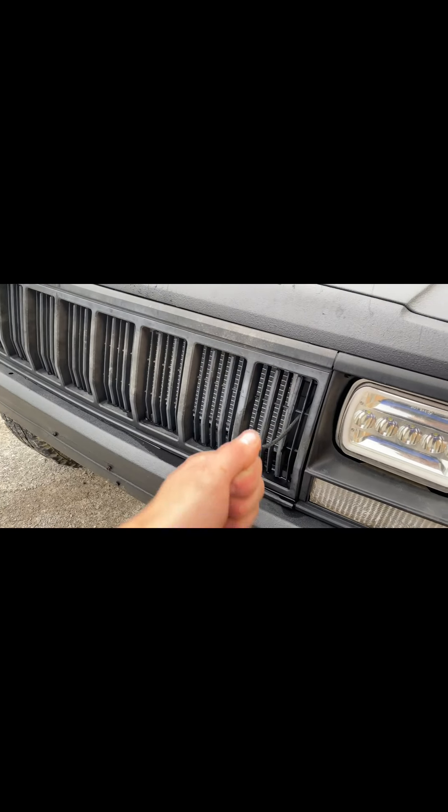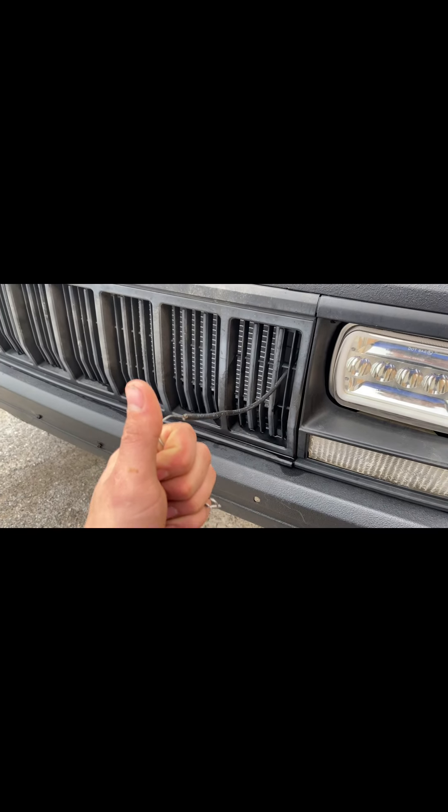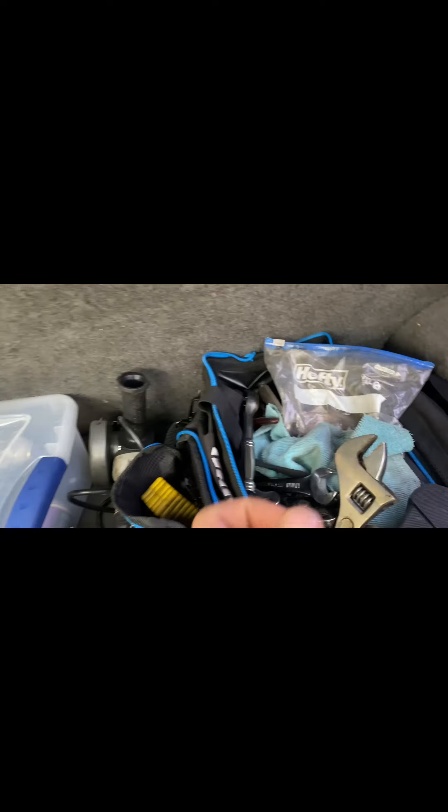I guarantee it every time — I just can't do it on camera. Please be patient with me. Turns out I can't do it by hand, but I got a screwdriver that'll fix every problem. I really need to put the new hood release on but I haven't had the time.